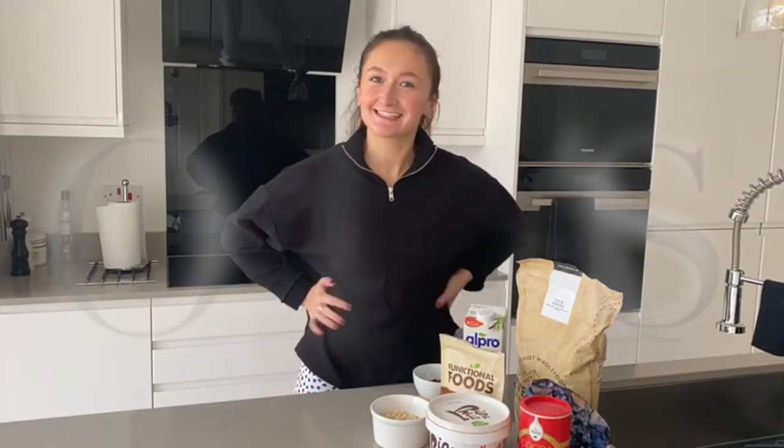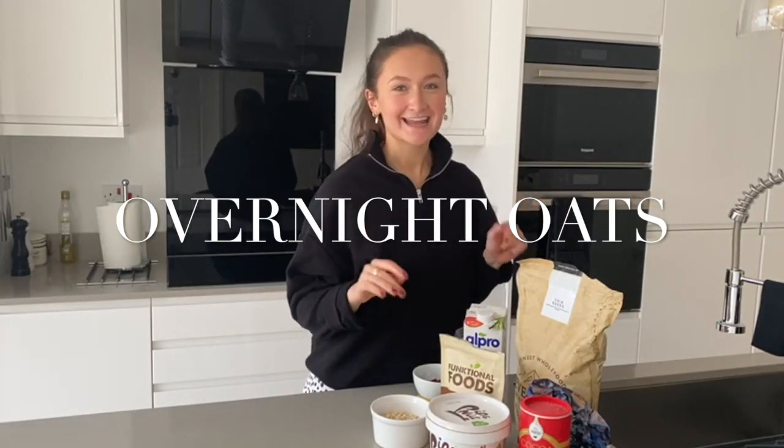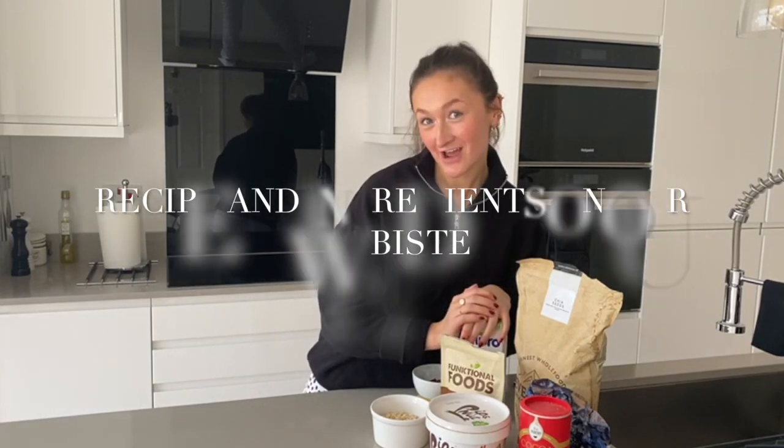Hello, I am Emily. I'm one of the nutritionists here at Counter Boys and today I'm going to be showing you how I make my overnight oats.